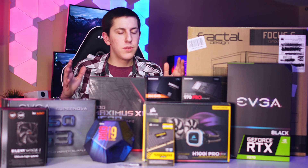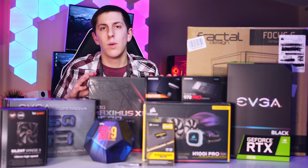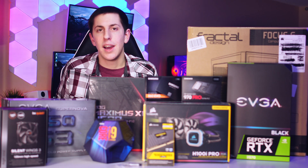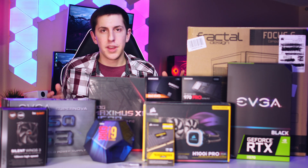Now for the motherboard, we'll be using the Asus ROG Maximus Hero 11, and this is great for overclocking as well and pairs up nicely with the i9. It has great IO, so it really covers all the bases there.